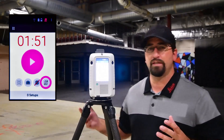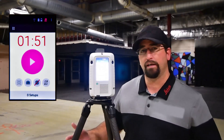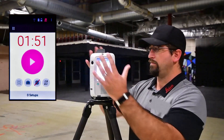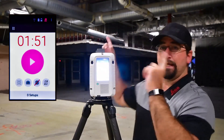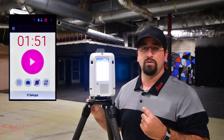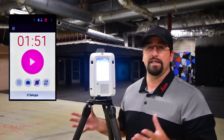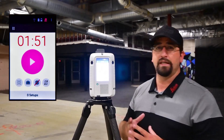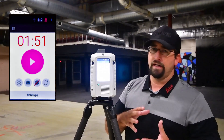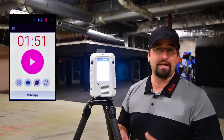A real key feature of this scanner that makes it different from others in the market — and as far as I know it's the only scanner with this technology — is what they call Viz. I always leave Viz on. What Viz does is when I move the setup to another area, the cameras around the unit look around and keep track of its surroundings, so it automatically knows where it is relative to the first setup. That allows me to move the scanner without setting any targets. Later in the software when we download, you'll see the scans are already registered together, so instead of spending time on manual registration in post, everything's already registered when I download.